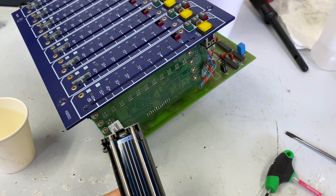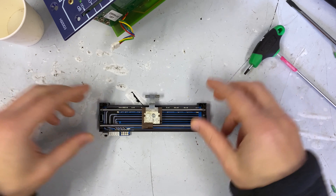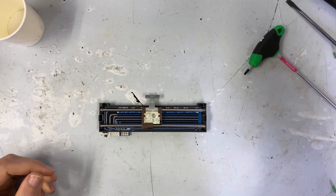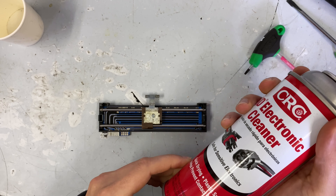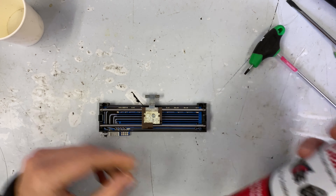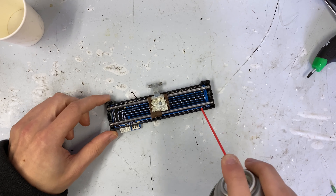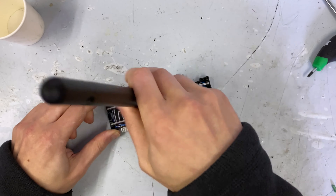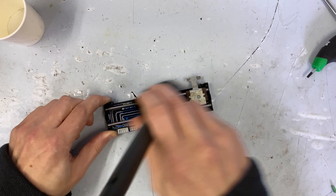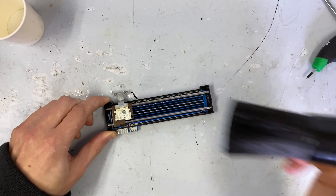I'm going to adjust my camera view and show you how we clean this. Now that we've got this laid out, the first thing I like to do is blast it with some contact cleaner. I cannot stress enough: make sure it's just contact cleaner and it doesn't have any lubricant in it. This is just alcohol — it'll evaporate away. If you've got lubricant in it, it's pretty much the worst thing ever. We'll blast some contact cleaner in here, then take one of my detail brushes and go along the tracks to get any of the little dust bunnies out.